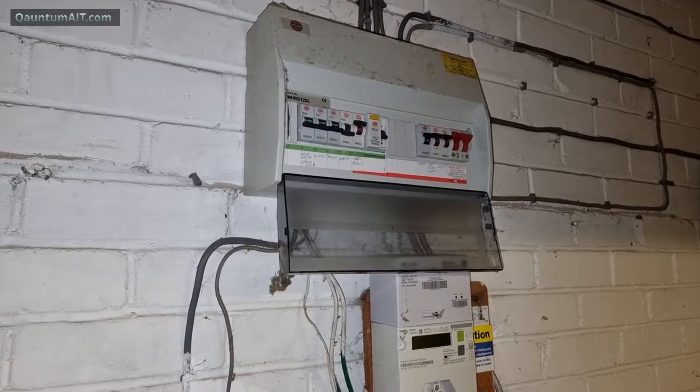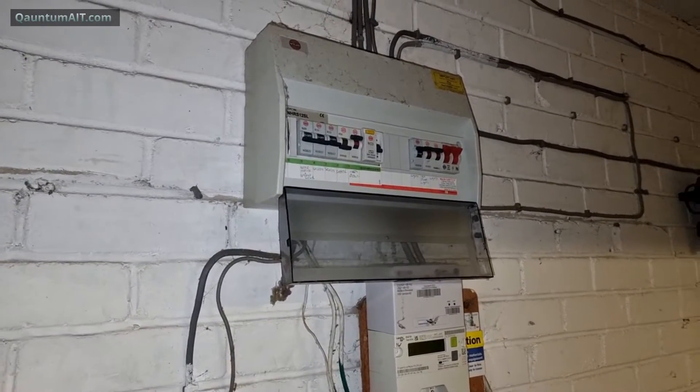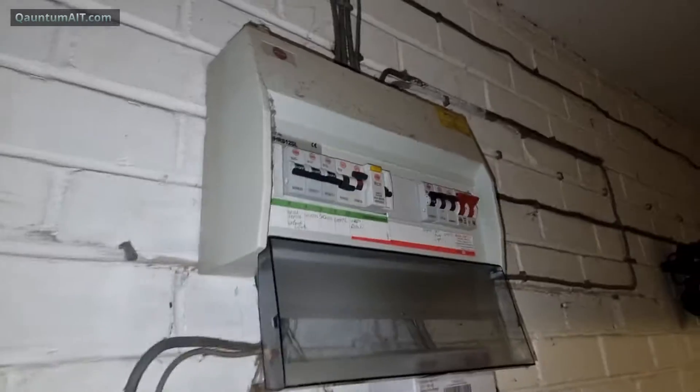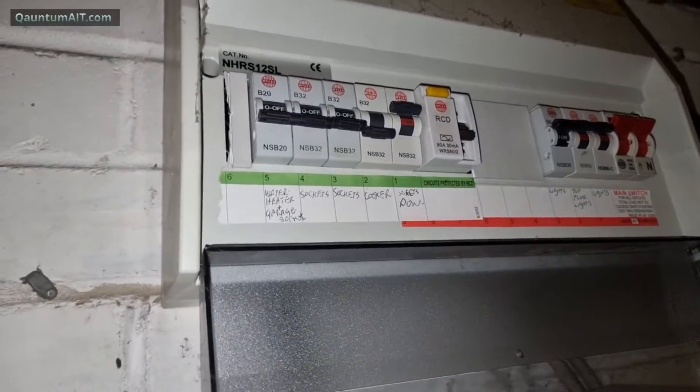It could be - usually something plugged in. Common culprits are usually extension sockets, fridges. That's the downstairs.